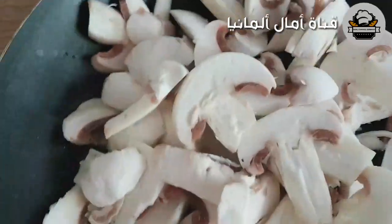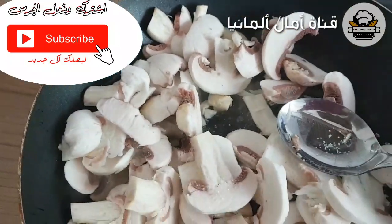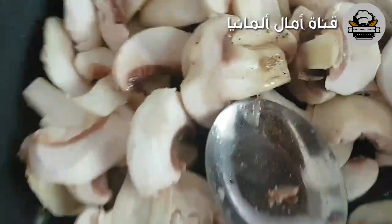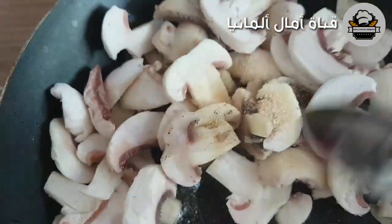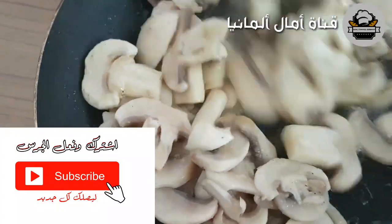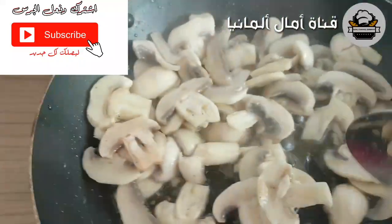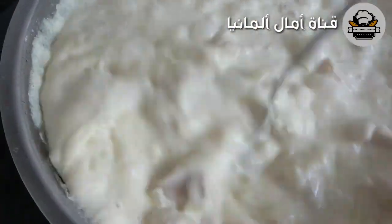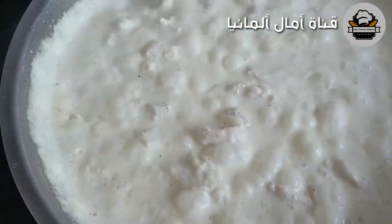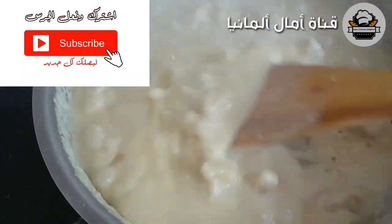If you want it, it will be too high. It will go in a little bit. If you like the meat, if you want the meat or the chicken, it will be too high.